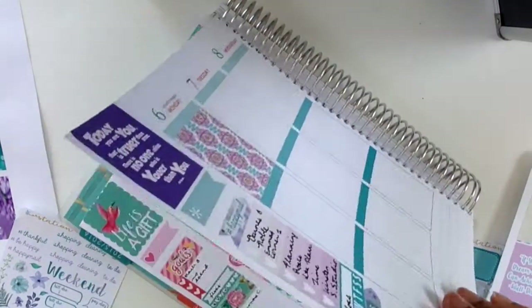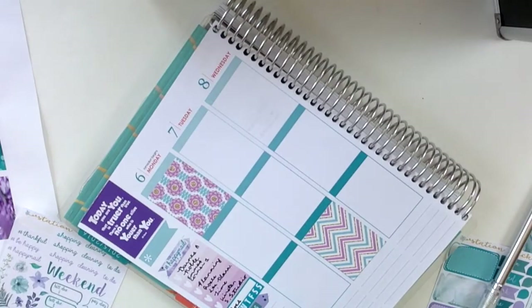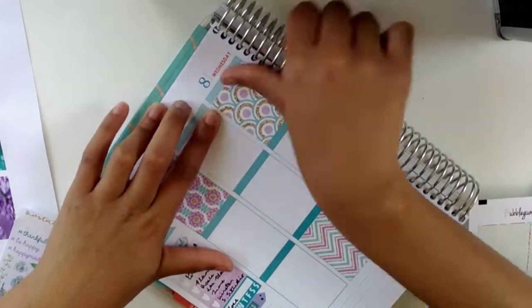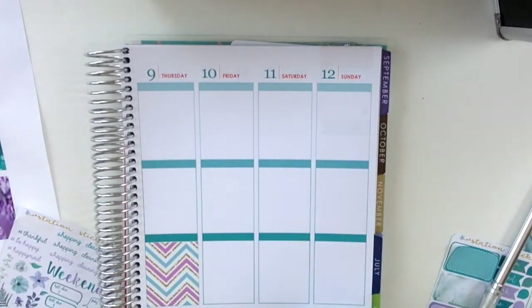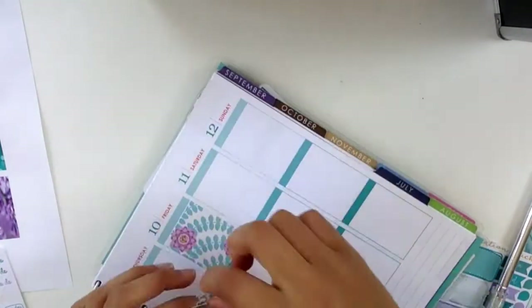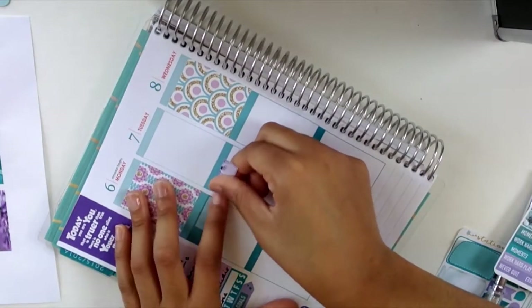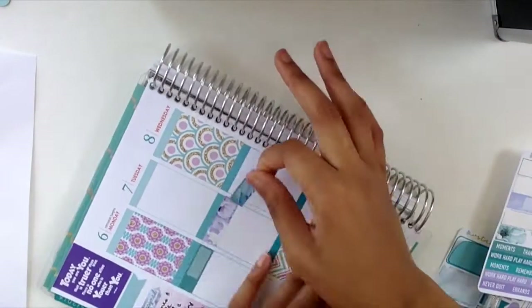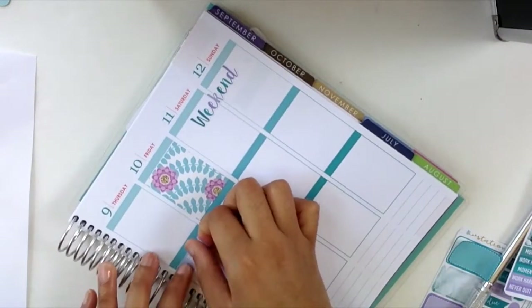First things first, I'm laying down some full boxes from the Planner Sister kit — I think it's called Grapes and Sprinkles or Grapes and Sparkles, I don't remember, but I hauled it in one of my hauls. Now I'm putting down the weekend banner from the Station Stickers kit and the appointment labels, which I'm using to mark my internship and work days. I didn't put down any headers because the colors of the month matched really well with the kits.